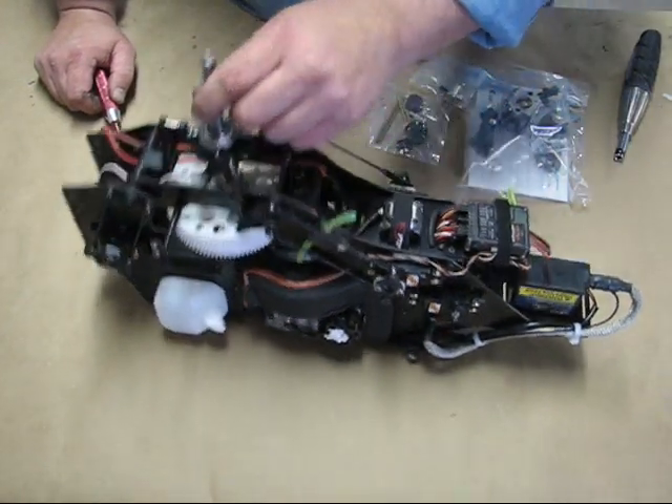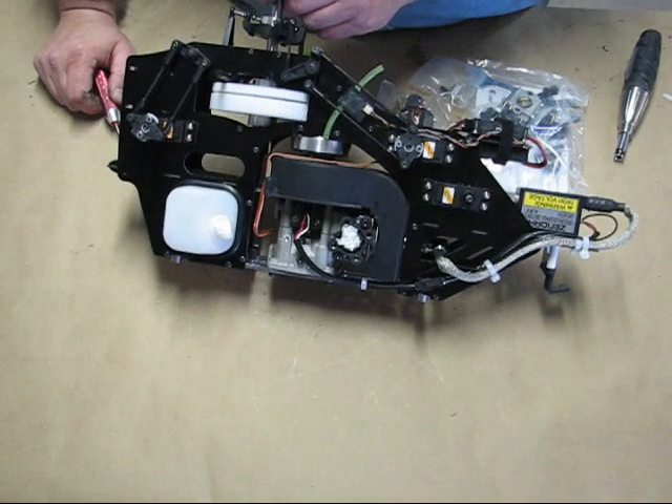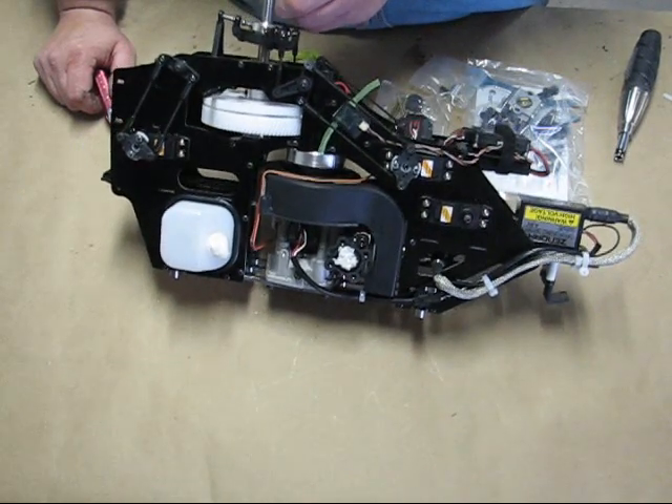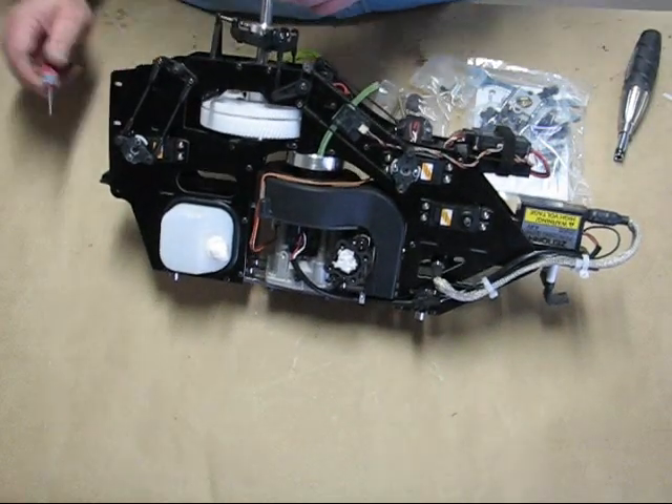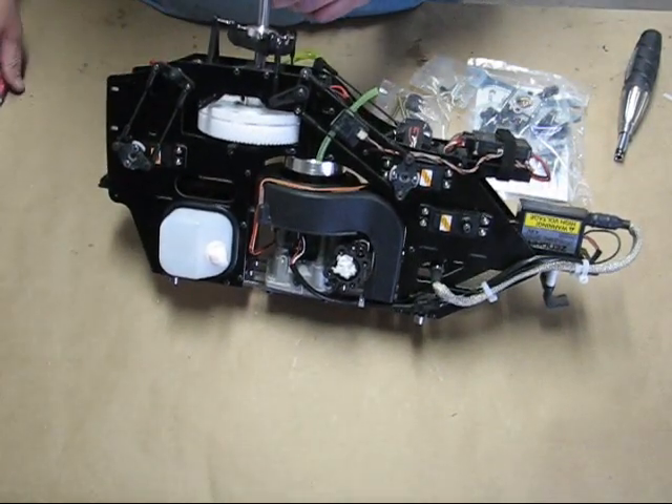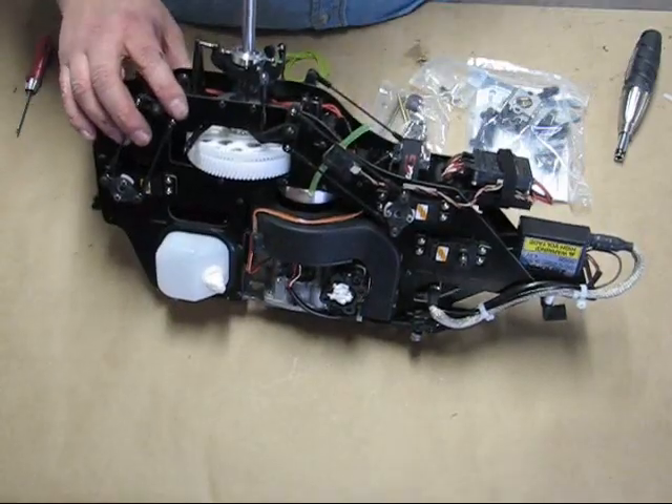Now we're ready to go ahead and mount the carburetor, then set up the throttle linkages and all that. We'll also install the clunk line and everything for the fuel tank.